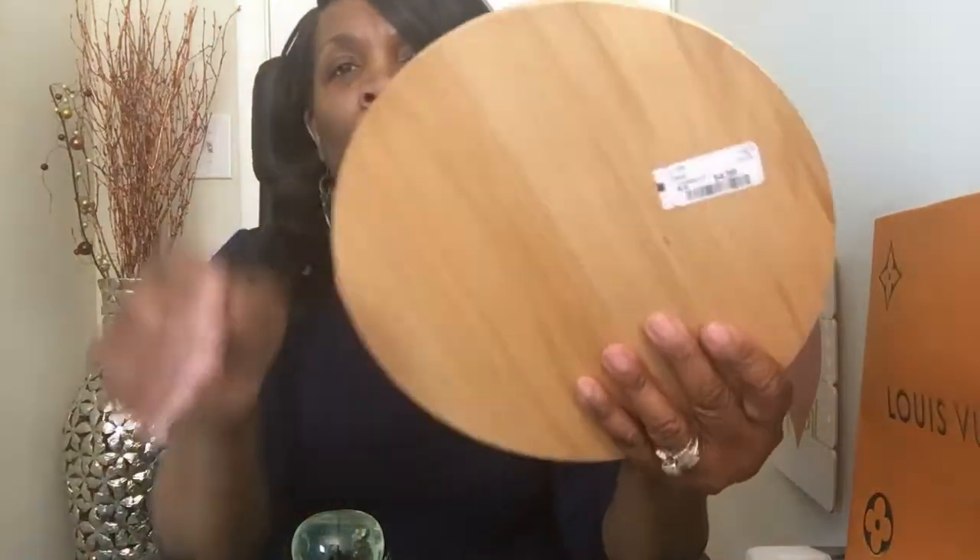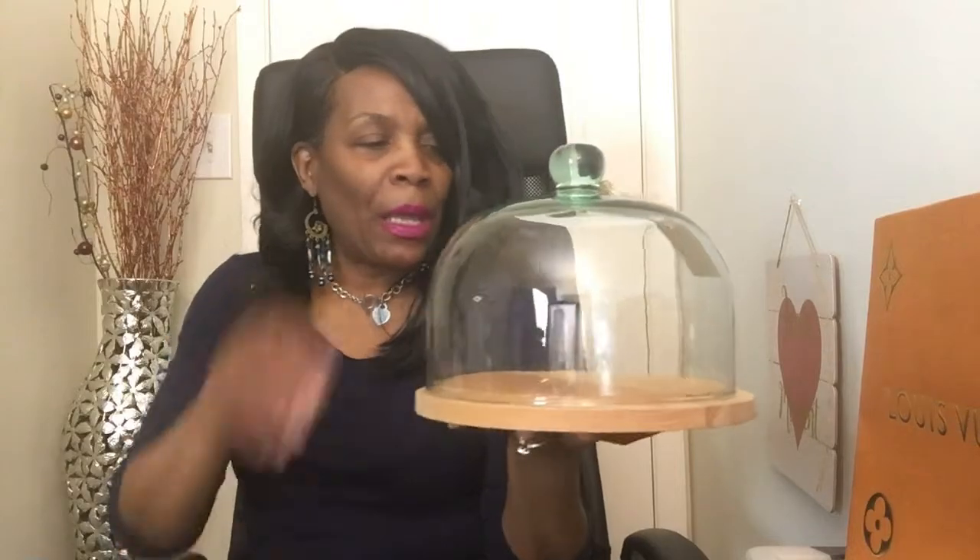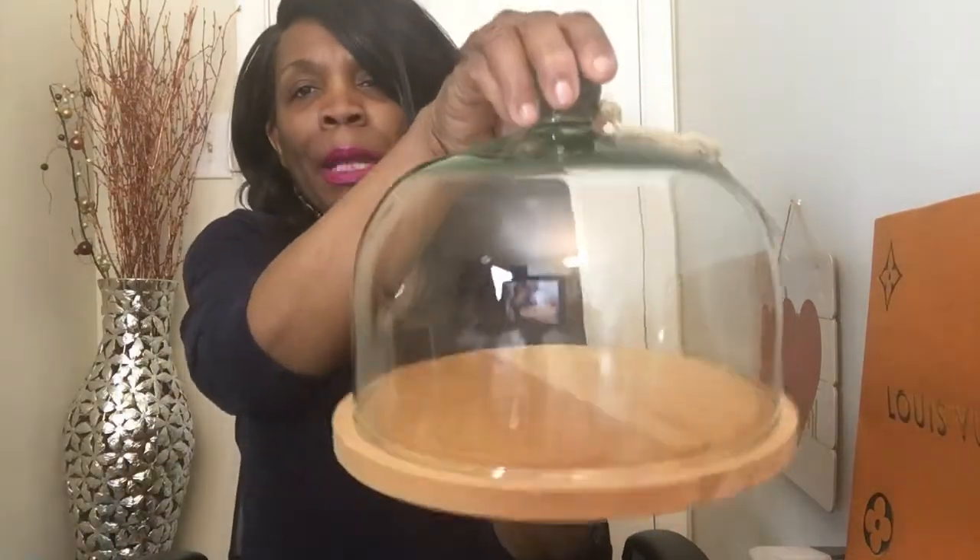It says 100% recyclable, so I guess because this is glass it's recyclable. But anyway, I picked this up really for the price — it was only $4.99. Can you help me, guys? Should I keep this or take it back?